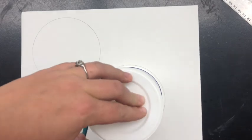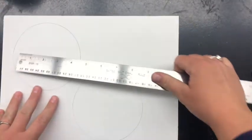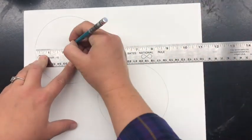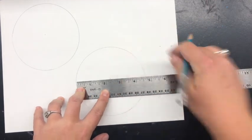You're going to need to find some kind of circle template to use. I actually used a yogurt container that was about four and a half inches wide in diameter, and then I found the center of my circle.